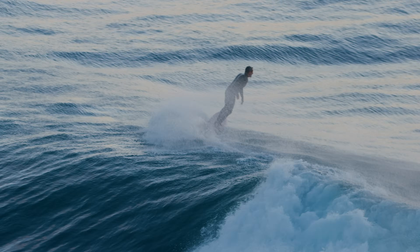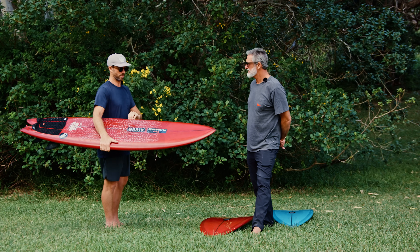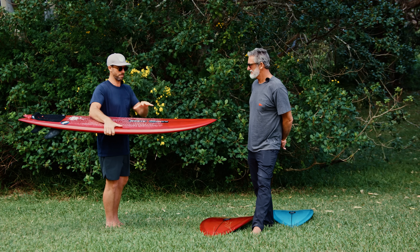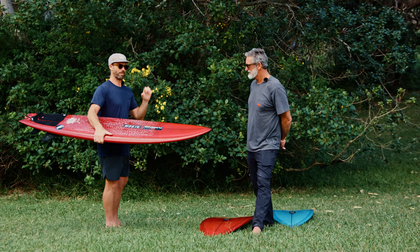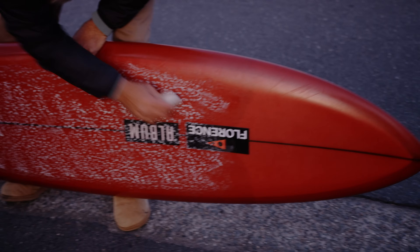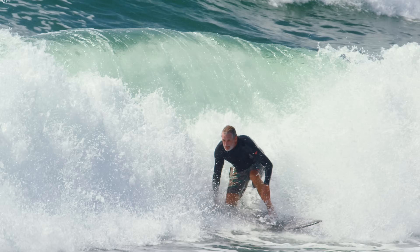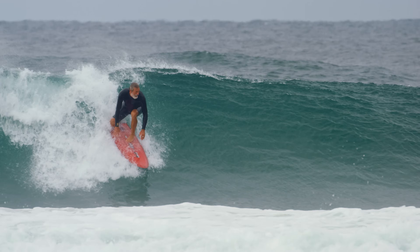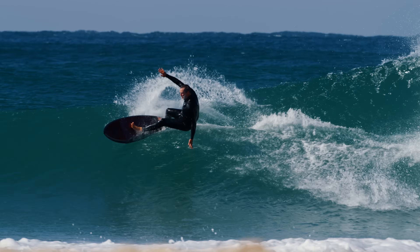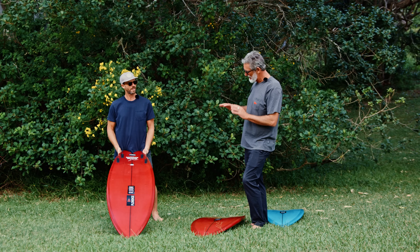It's a fuller volume board that has a more refined contact point with the water. You're leveraging the volume and all the meat of the board into a more finite space, which gets water shearing off the rail faster and makes the board feel more reactive for a board that's got some beef to it. It's versatile in all different types of conditions — I can actually turn it, lay it over on rail like crazy.